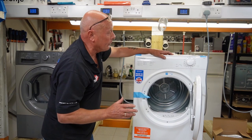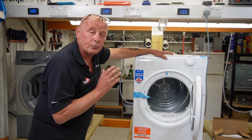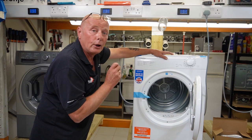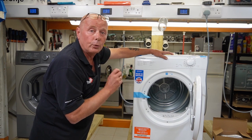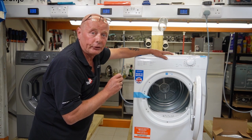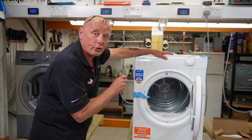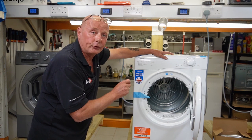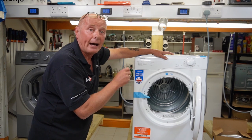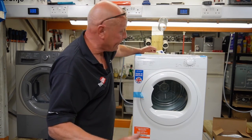These Hotpoint and Indesit machines can suffer a problem: if you overload them, there's a chance you will snap the belt. The belt does not run on a jockey wheel system — this is what you call a stretch belt system. It works perfectly well, but belts do snap on the machines, especially if the machine is misused and overloaded.